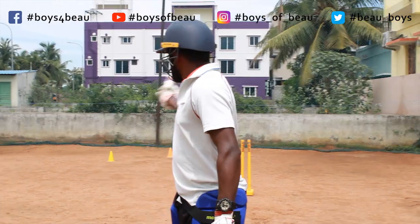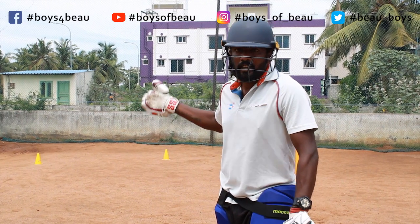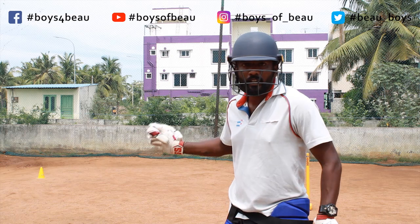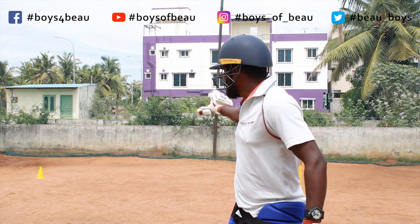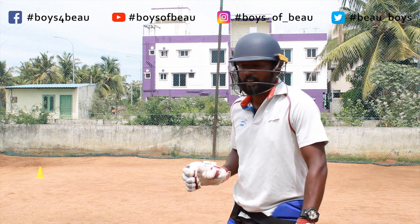Because I am dropping and running, they will take the slips away because there is no point keeping the slips. So once the slips are moved, now I have a big gap there to score a single towards third man.